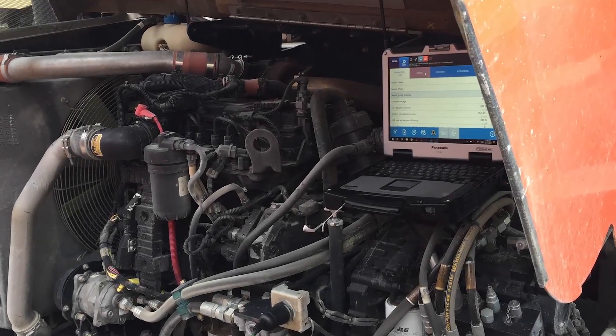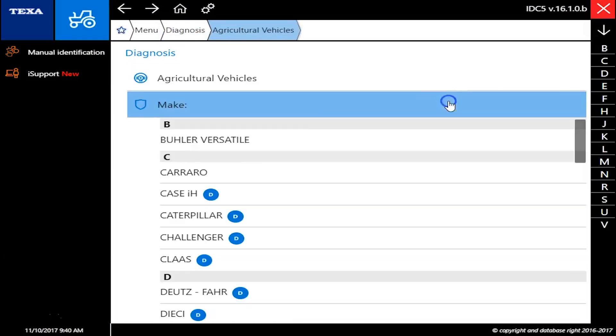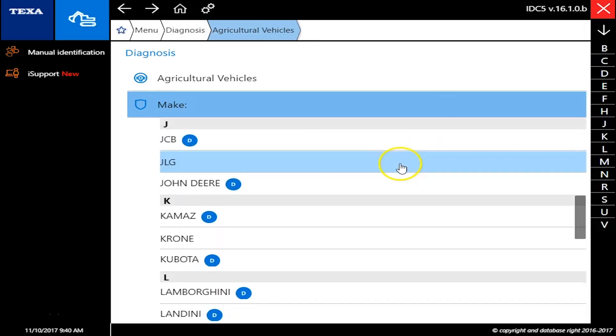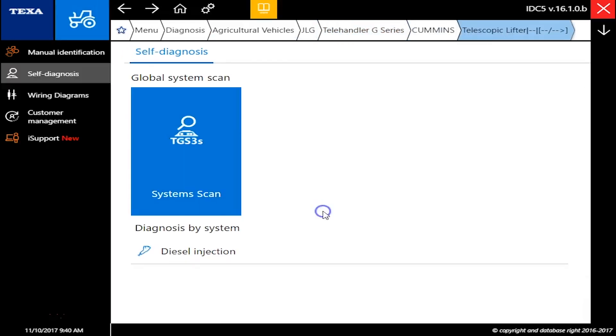Hey guys, it's Travis with Diesel Laptops. Today we're actually hooked up to a JLG machine here, but we're on the Texa Off-Highway unit. We're just going to scroll down here to agricultural, and we're going to go down to the JLG option, and this is a Telehandler G-Series with a Cummins.